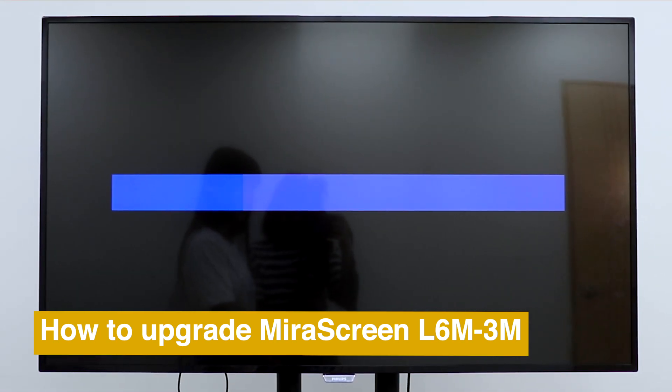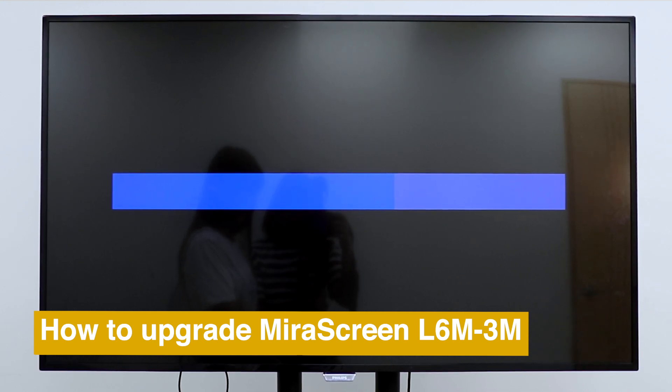Here is how to upgrade your mirror screen. If you like this video, please drop us a like and subscribe for more mirror screen tutorials.